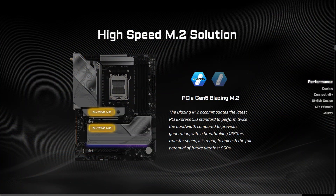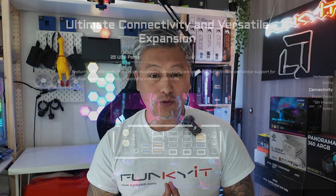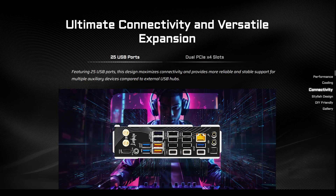For storage, you get two SATA ports and two Blazing M.2 PCIe 5 M.2 slots, as well as two Hyper M.2 PCIe 4 M.2 slots, featuring the tool-less multi-layer M.2 heatsink with a quick release design. It has a whopping 25 USB ports in total, including two USB 4 Type-C ports, 13 USB 3.2 ports and 10 USB 2.0 ports.